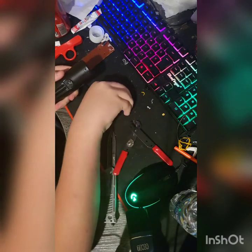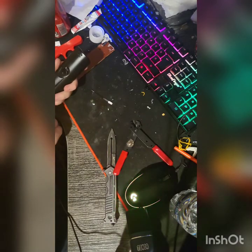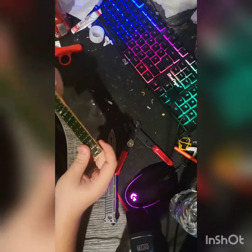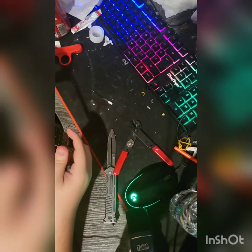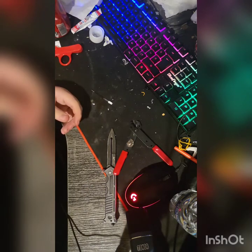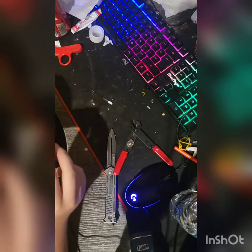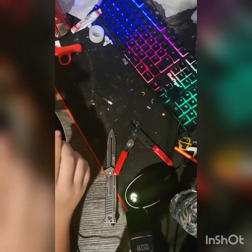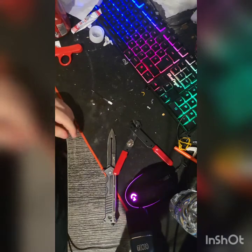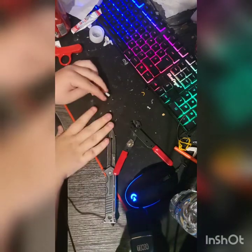I will be removing the batteries so I do not implode. What do we do with this circuit board? I think I can smoke this — probably wouldn't be too good. It smells like copper though. I'm too scared to do that. I'll just throw it away, and yeah, that's that.